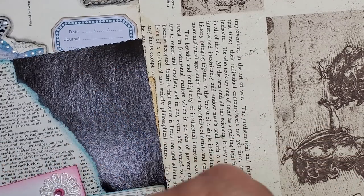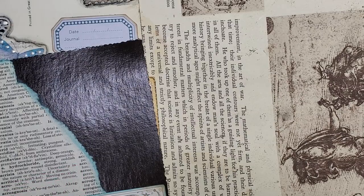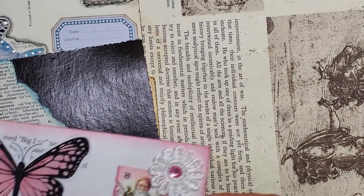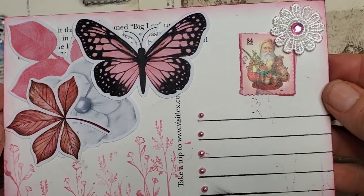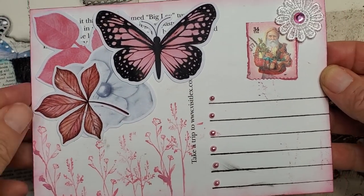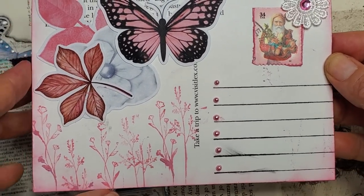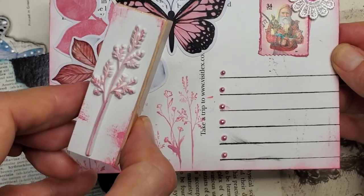I thought it was kind of neat how the wording of the original postcard shows through. That's one example. Example number two — warning, these are still wet, so I'm really trying not to touch them. This is the back of the postcard. I just did a little collage, some stamping with some little stamps.